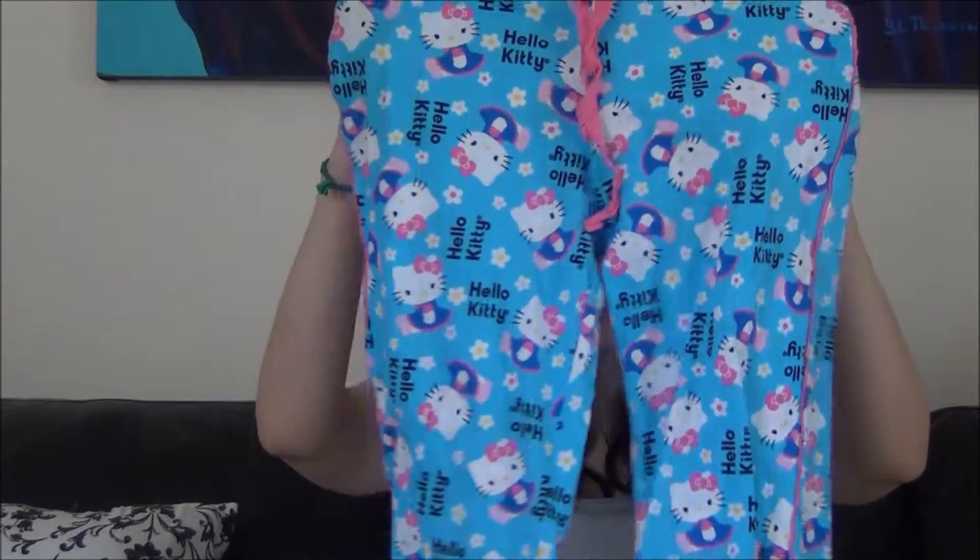I went to the thrift store again and picked up these really cute Hello Kitty pants, but I don't really like the length. They kind of cut me at a weird angle, like between my knees and my ankles. I'm thinking of turning them into shorts and maybe doing something else with the rest of the material. So let's see what I can make.